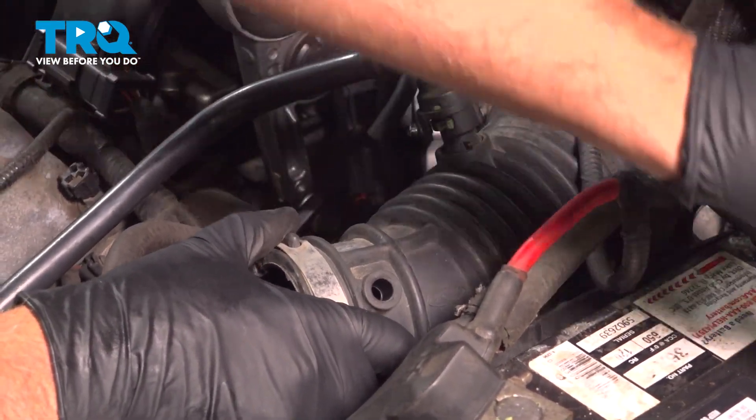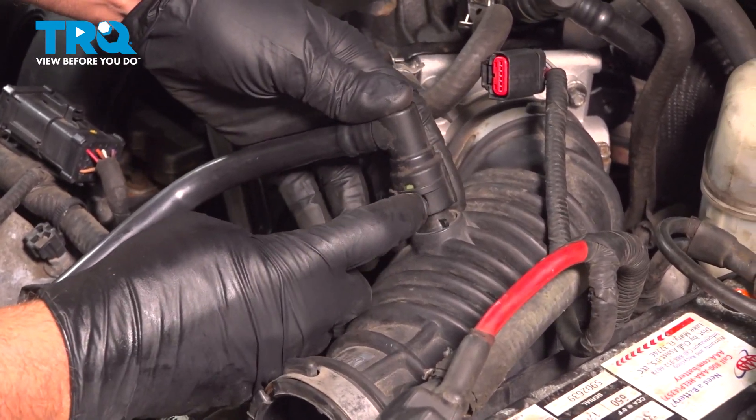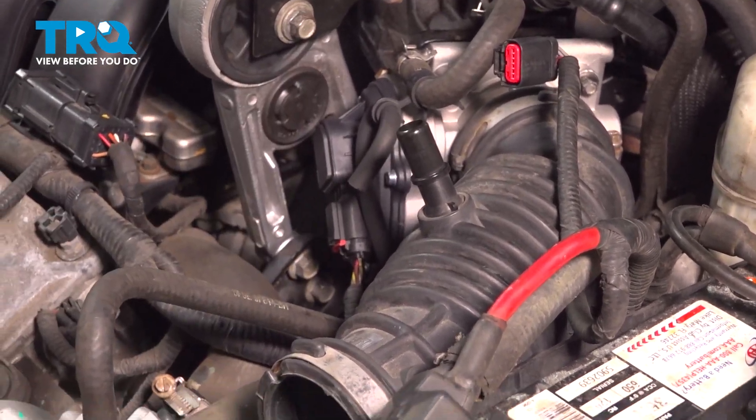Just twist it back and forth and set that aside. And this hose — there's a little tab right here. Just slide that back and it slides right off. You can just push that out of the way.